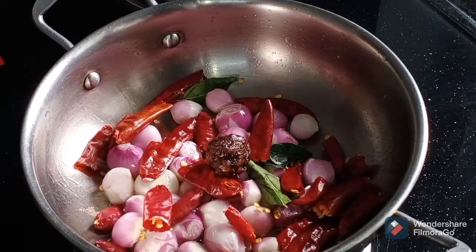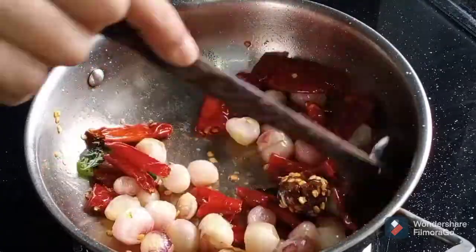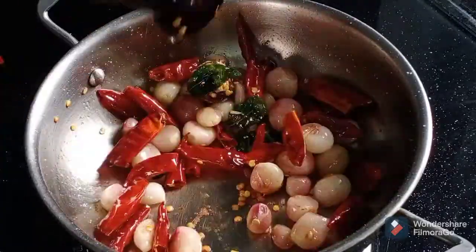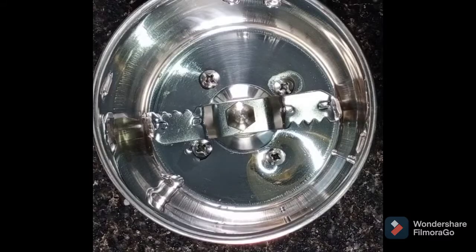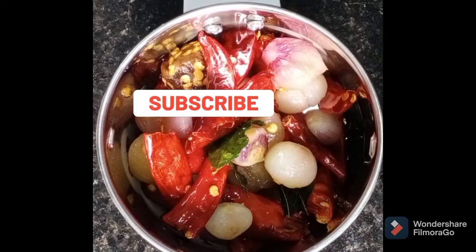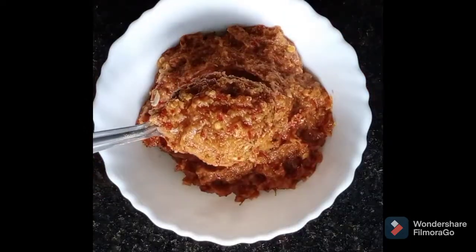If you want to fry it, I will add a little bit of egg. I will try it all in a good combination.